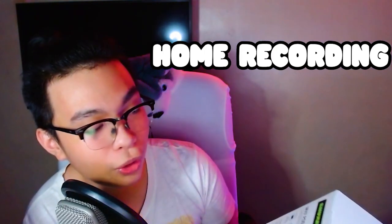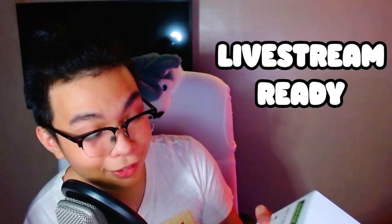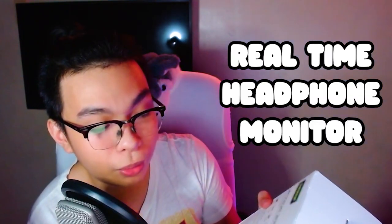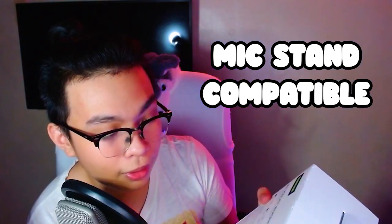So I'm going to read you the features. The MV7 podcast microphone is for podcasting, home recording, and gaming. The features include: voice isolation technology, auto level mode, live stream ready, customizable sound signature, real-time headphone monitoring, touch panel control, and mic stand compatible.